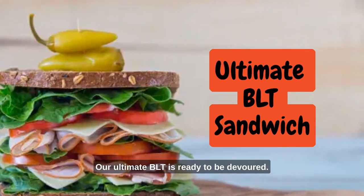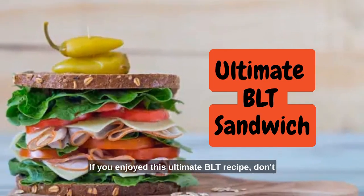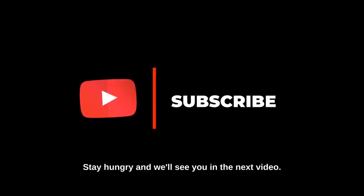Voila! Our ultimate BLT is ready to be devoured. Thank you so much for joining us today. If you enjoyed this ultimate BLT recipe, don't forget to like and subscribe to our channel for more delicious recipes like this. Stay hungry, and we'll see you in the next video. Happy cooking!